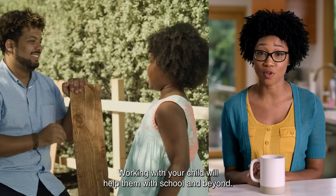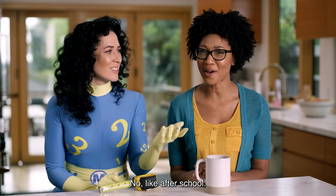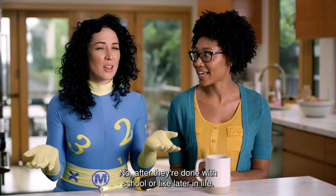Working with your child will help them with school and beyond. Beyond? Like the great beyond? No, like after school. You mean like dance class or soccer practice? No, after they're done with school, or like later in life.